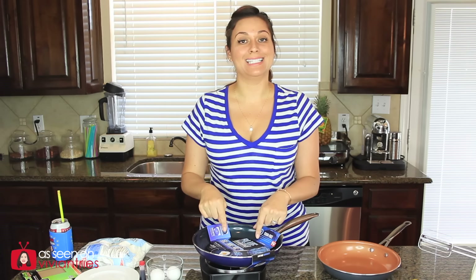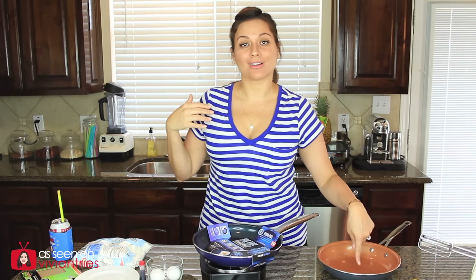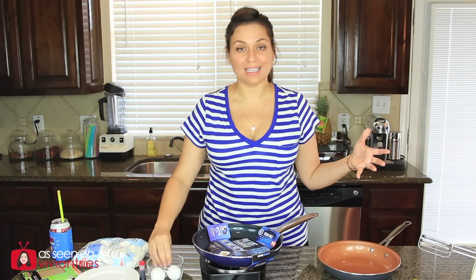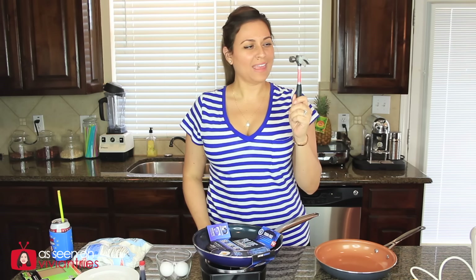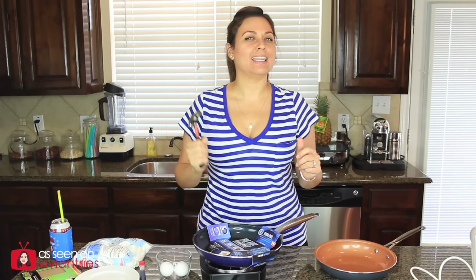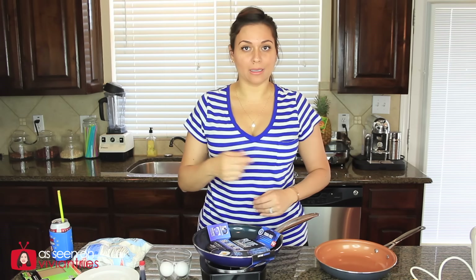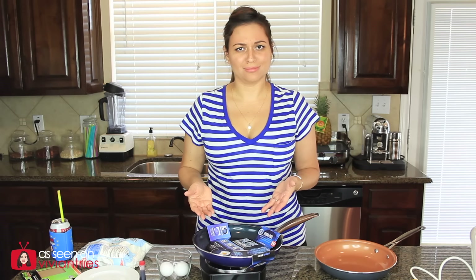The infomercial says that this diamond pan has a coating that is five times stronger than any other pan — really they're pointing at the copper pan. It also claims to last ten times longer. I'm going to test all that. Look at all the stuff I have in front of me. I have eggs, my hand blender, my heat gun so we can check the temperature of the pan, and my baby hammer. They actually took a sledgehammer in the infomercial and banged it and it did not ding. I'm going to use this little hammer because I really don't want to ruin the pan. I want it to be part of my collection, so I'm going to hit it good, but I'm not busting it with a sledgehammer. I want it to live.